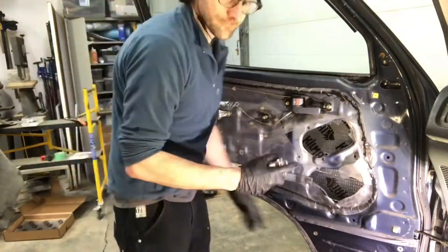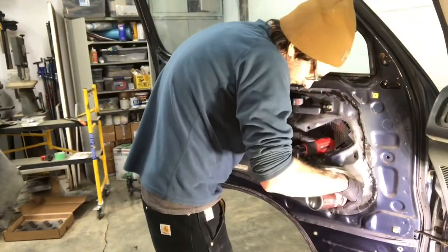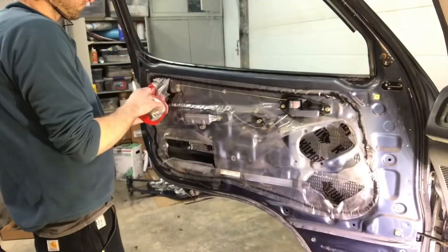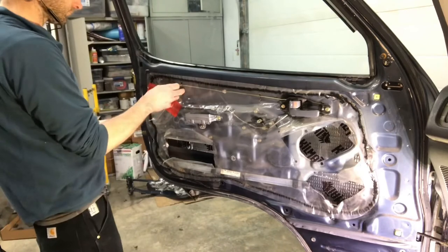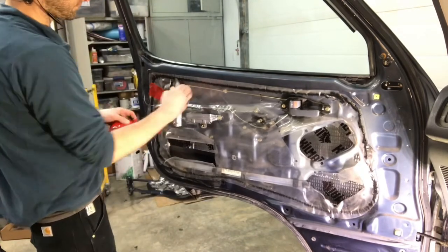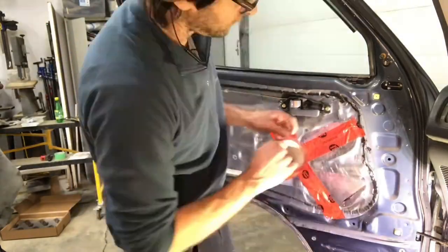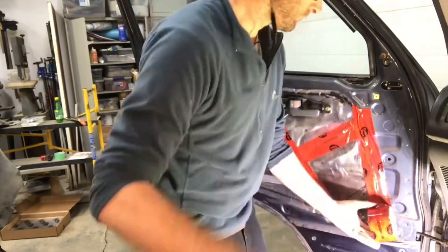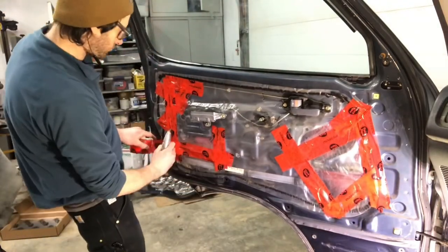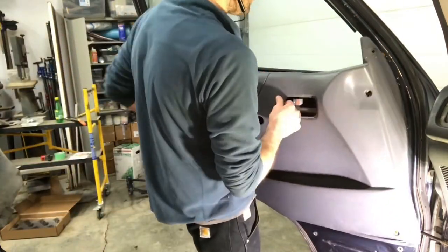Then I'm just spraying some rust inhibitor down there — some rust check liquid spray into the bottom seam of that door since I'm in here. And then tape it up with some tuck tape just so no dust or anything comes through when you're driving. Tape up the rest of those seams and make sure it's good and tight, then we're ready to put the panel back on.